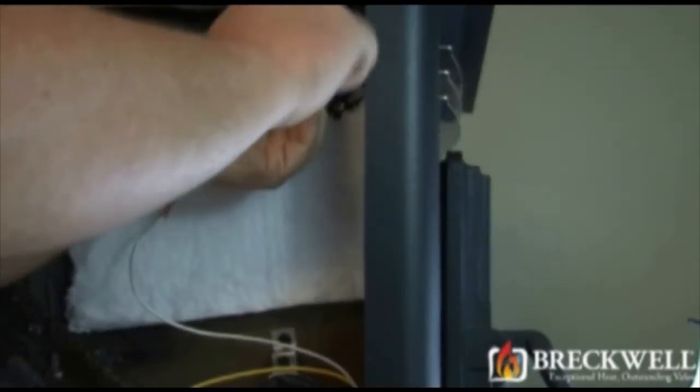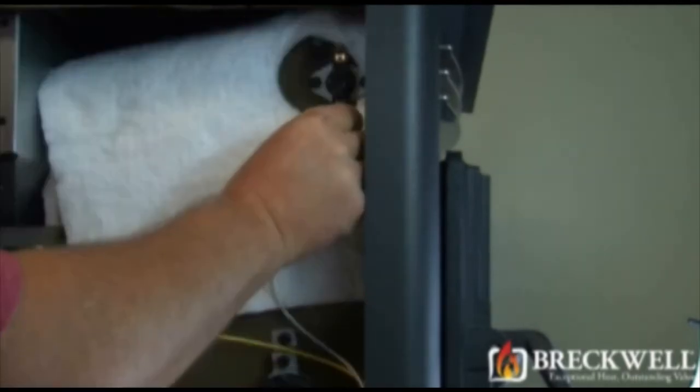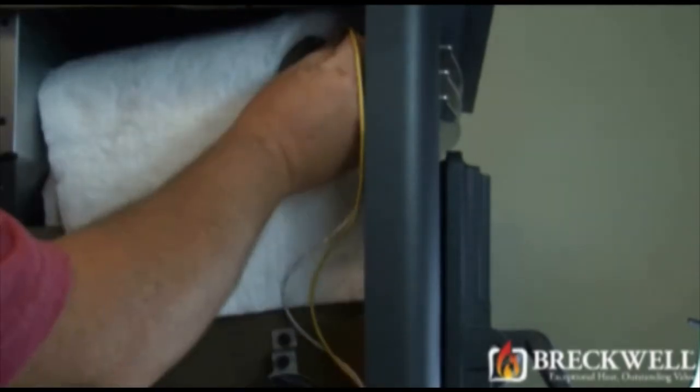To install your new switch, use the two screws to secure it, then replace the two wires to the terminals.